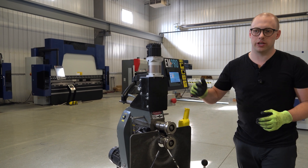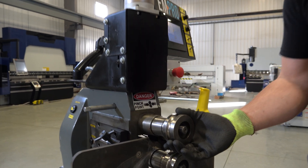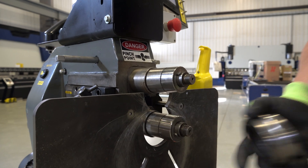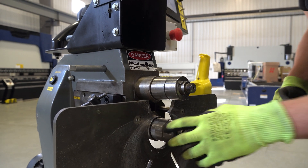The first thing you want to do when you get your EMT7R and you want to switch over to flanging rolls is you're going to take off the standard 3/8 bead rolls that come with the machine. These both can come off and you're going to notice one thing here.